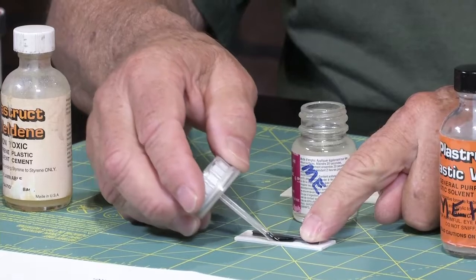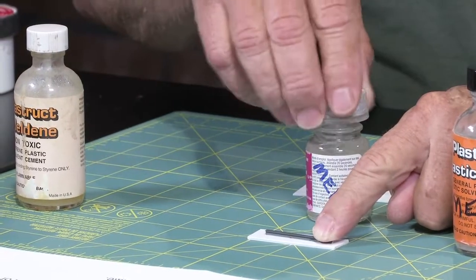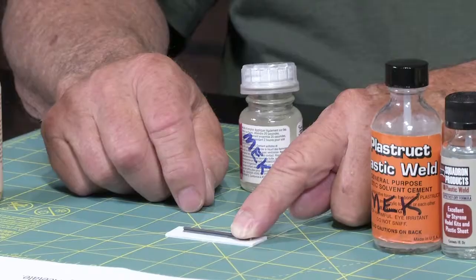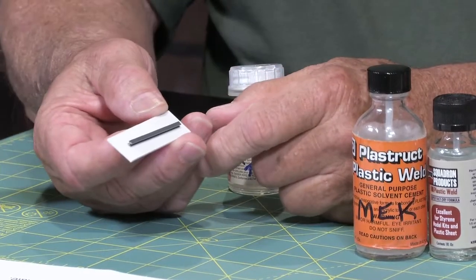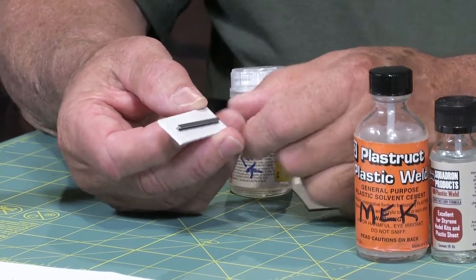You buy three glues, and if you're a member of a club, get three at the club. Lay out and cut out a bunch of little squares of styrene and different kinds of plastic — whatever different things you're using — and then label them.